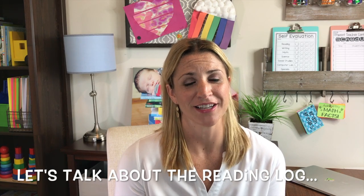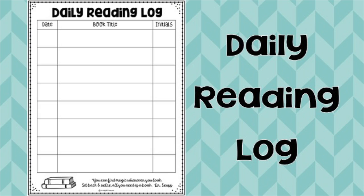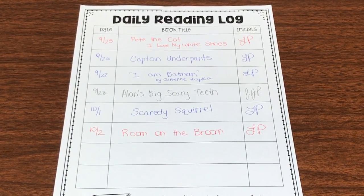I still think a reading log is very important in the primary grades. It's about building good habits — responsibility and accountability — and I want my kids reading every single night. I know a lot of teachers in the upper grades aren't using traditional reading logs anymore, but for me in the primary grades a reading log is still very important. Keep it simple: all you really need kids to record is the date they read, the title of the book, and maybe a spot for the parent's initials. It's something the child could even fill in themselves, or you can have the parent fill it in. A reading log is something I'd like to see completed every single night.